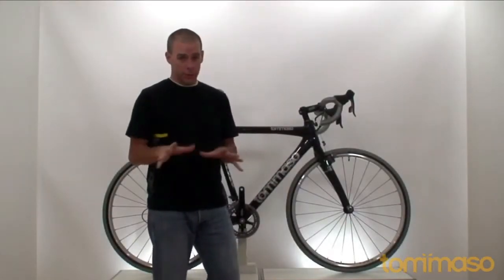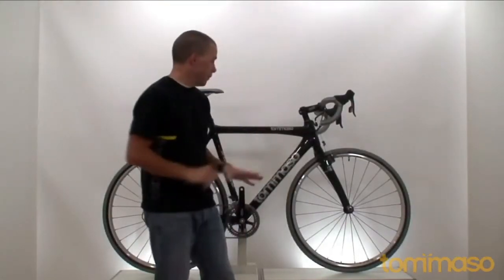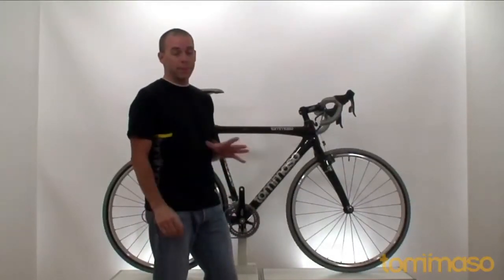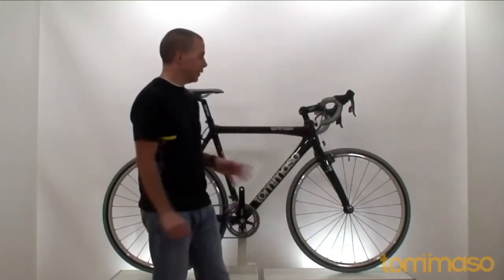Don't tell the Tommaso road bikes or tri bikes, but the staff at Tommaso thinks that the carbon Diavolo cross bike might be the best bike we've ever made. Let's check it out.